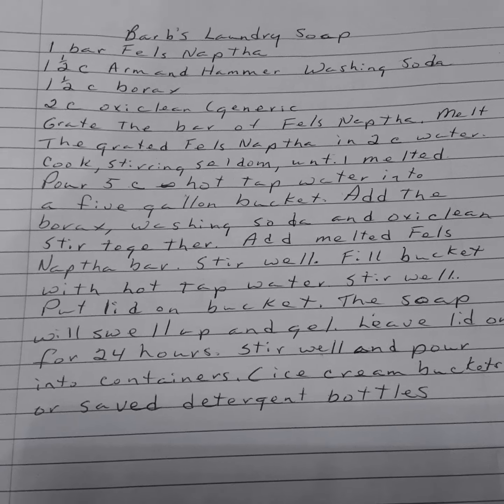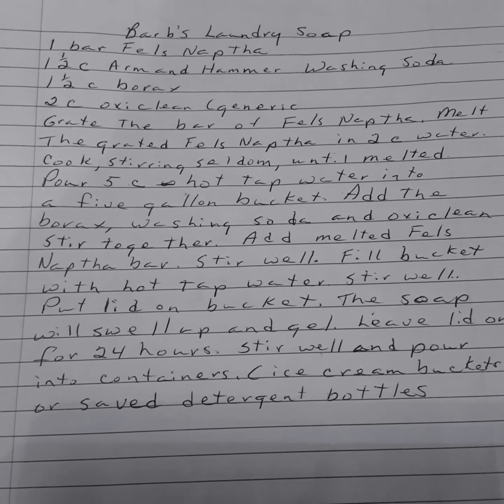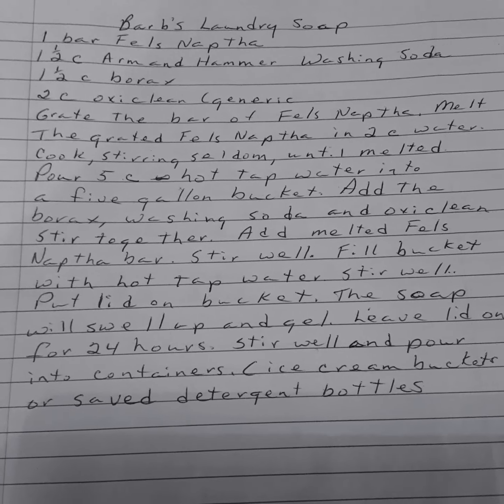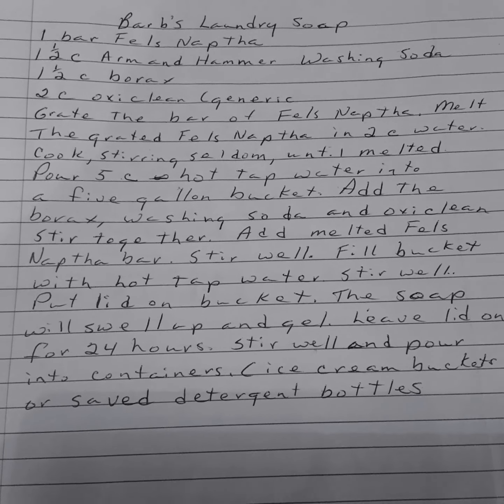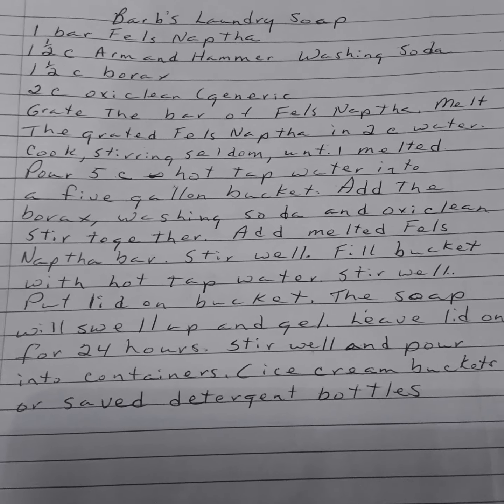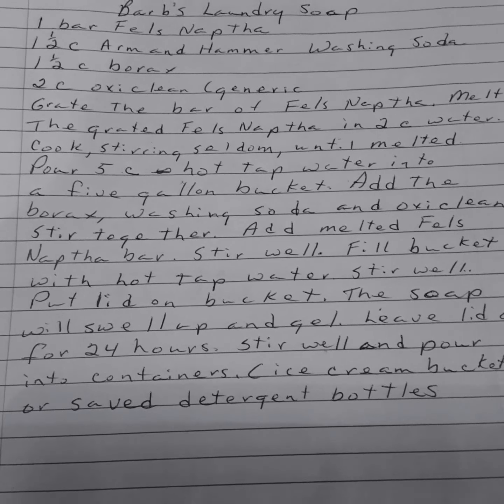This one is Barb's Laundry Soap. This lady is about 90 years old. She's used this recipe for years and years. She loves it, and it is an alternative to your liquid soaps, detergents, and washing detergents that you can buy.